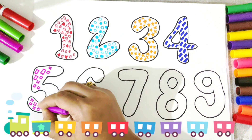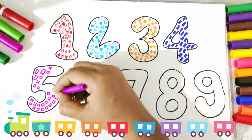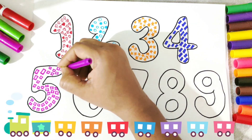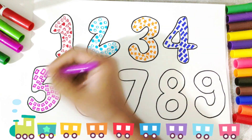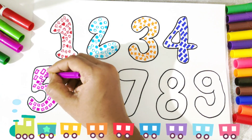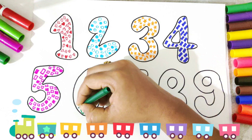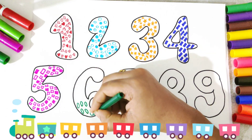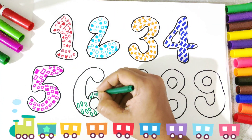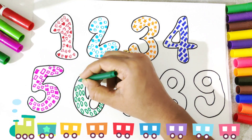Our four in rectangle shape is ready. Now let's start filling some squares inside the number 5 in pink color. Guys, do you also like pink color? Pink is my favorite color. Five is ready with the little squares in pink color. Now let's start sketching some oval shapes inside the number 6 — I have used green color. There are some big and small oval shapes inside the number 6.